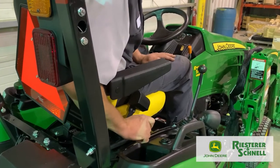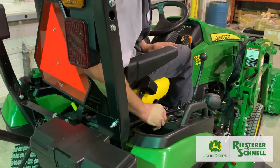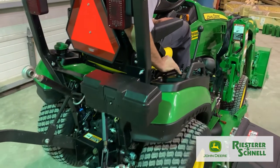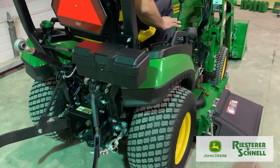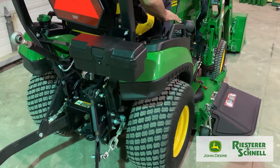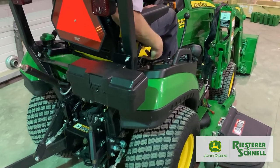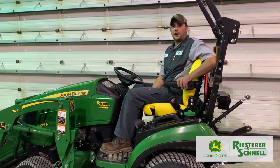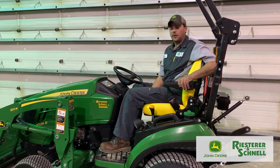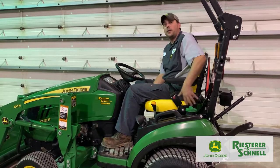This knob here is your three-point hitch knob — it also controls your mower deck. Push it forward and your three-point hitch drops. Pull it back and your three-point hitch raises along with your mower deck. All right, we just finished talking about the right side. Now we're going to talk about the left side, starting up at the front and working our way to the back.